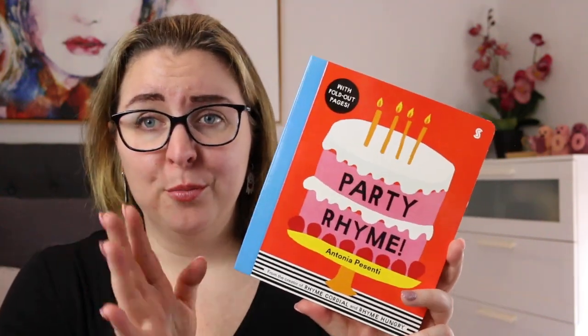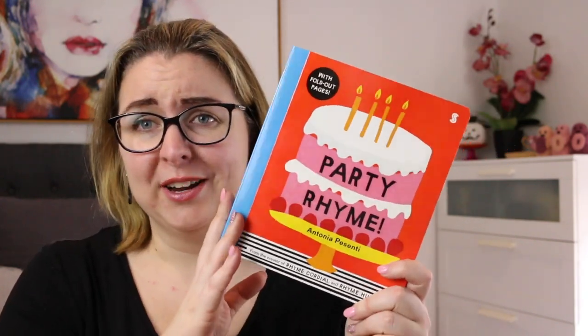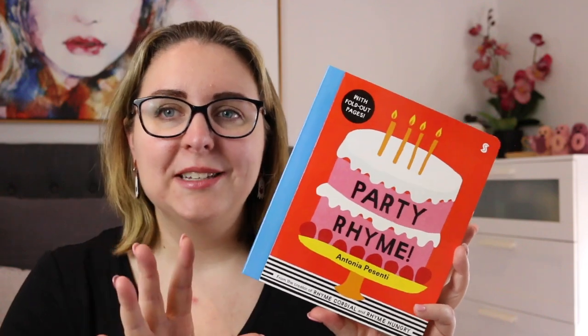This is a gorgeous rhyming board book for young children. The blurb on the back says: 'Party Rhyme — put on your party hat, enjoy the fizzy drinks, but don't eat too much hairy bread. Flip the flaps to reveal unexpected rhymes and wild bold illustrations.' This is a gorgeous book — it is so fun and colorful, and it highlights all the important components of a birthday party and then plays with that language.